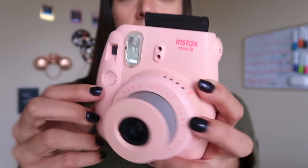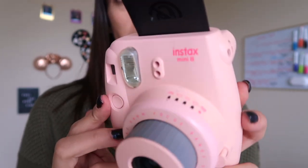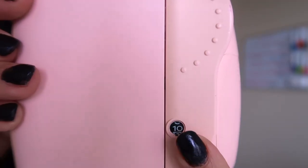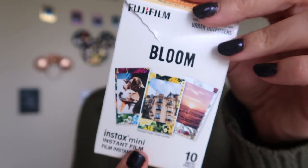When you take a picture, a little black piece pops out first - that's just the front of the film protecting it from damage. You can toss that once it comes out. On the back you can see the number of exposures resets to 10. I just put in this Bloom film, which I think was exclusive to Urban Outfitters. The Instax Mini has 10 exposures per pack, whereas the 600 only has 8.